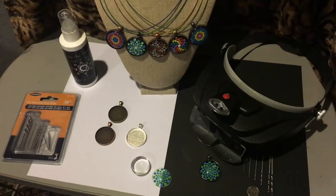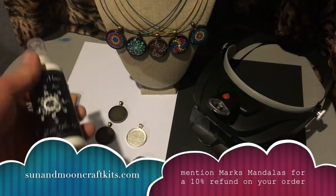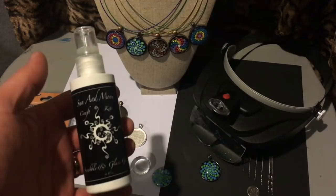As far as the materials, I order mine from sunandmooncraftkits.com. If you mention Mark's Mandolas in your order, you will get 10% refunded back. You're going to save 10% on their already really good prices, and they're very nice people. Please take a look at sunandmooncraftkits.com.